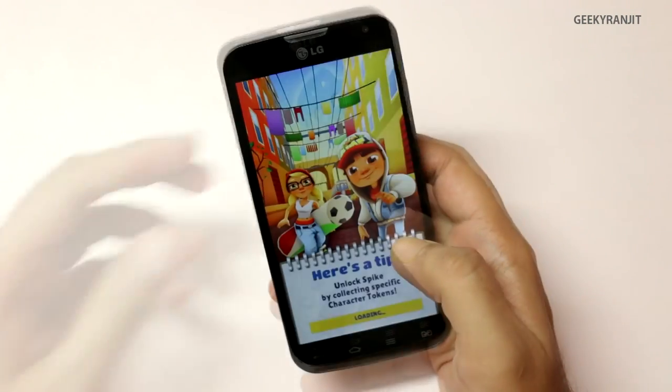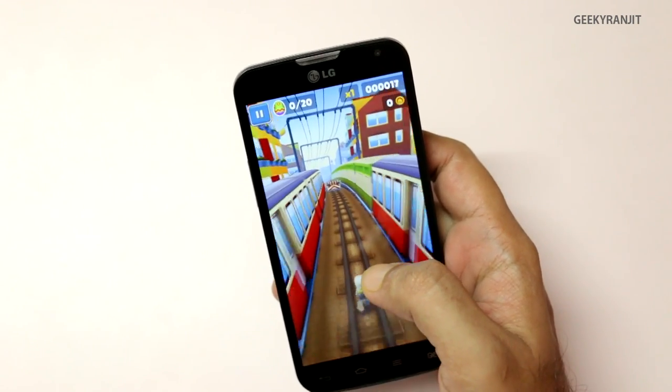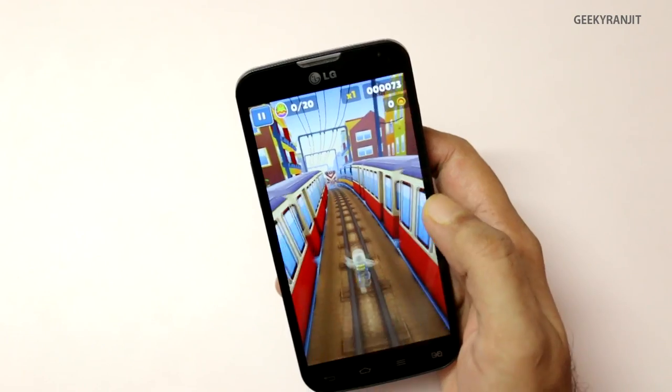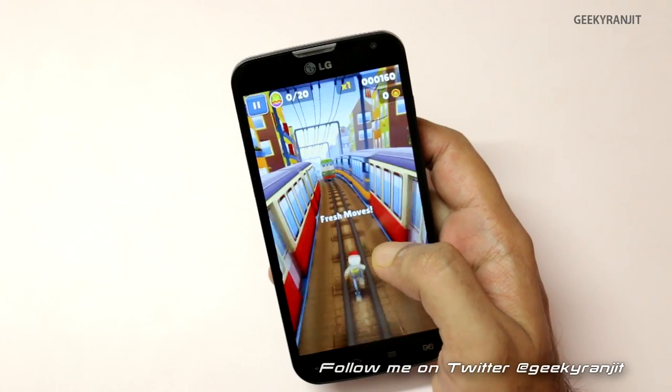Let's start with Subway Surfer now. Regarding the specs, it's very similar to the Moto G. It sports a quad-core processor based on the Snapdragon 400 chipset clocked at 1.2GHz, and the GPU is the Adreno 305. Regarding RAM, it has 1GB of RAM.